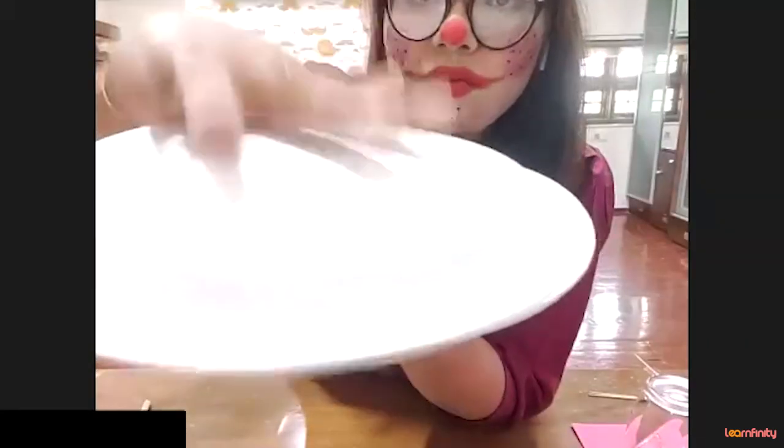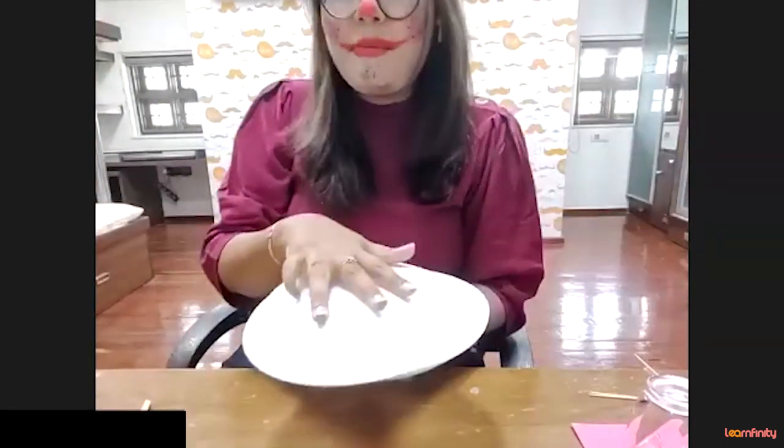I am going to place this plate over here. Come on everybody, let's do the magic! But for that you have to say: abracadabra, gili gili gappa, chew mantar chew mantar chew. So are you all ready? Come on, let's do the magic!